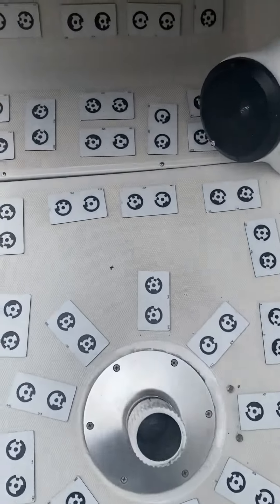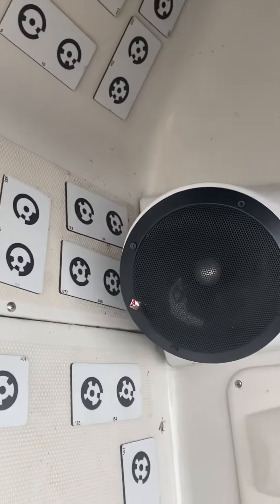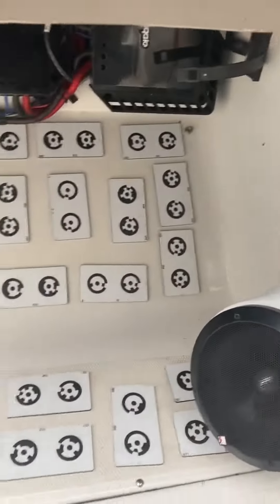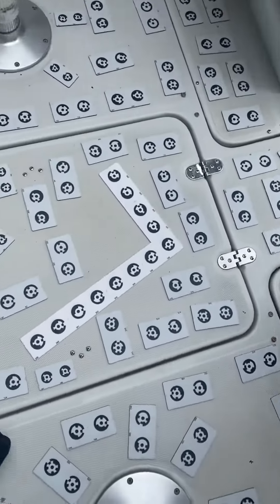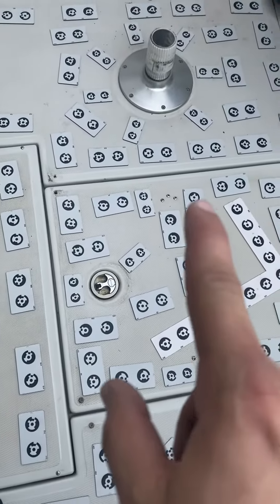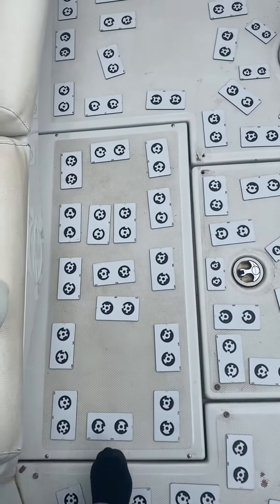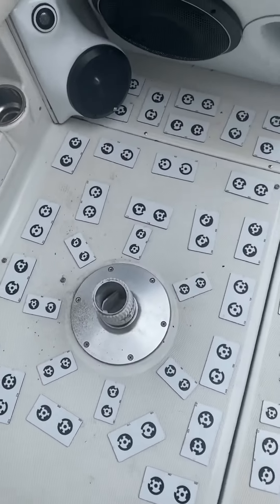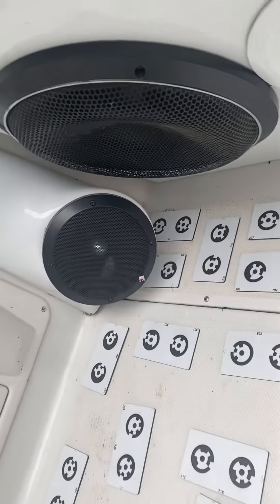Went around the seat base, went up underneath the steering wheel — that kind of goes underneath the speaker a little bit — and we came down the center. Can we cut out for those screws right there? Made our way across the port side, back up, and it goes underneath there just a little ways too.